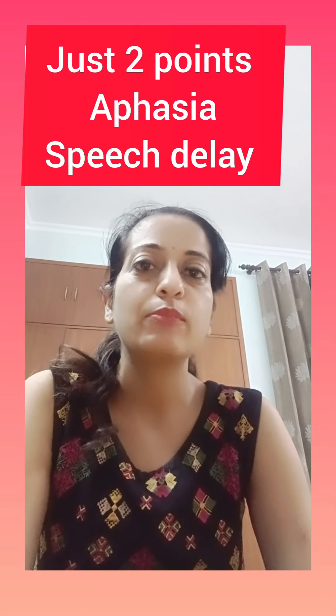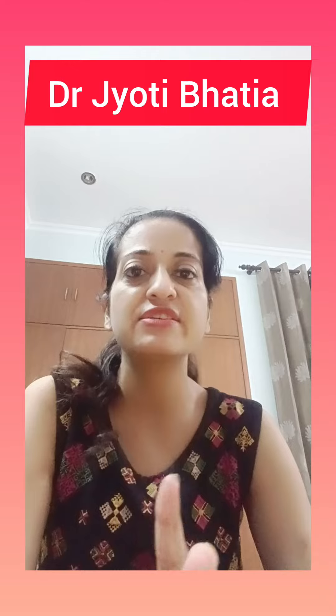Hello everyone, welcome to my channel. I have two points for which I don't have a speech — aphasia, apraxia, language communication.